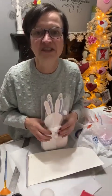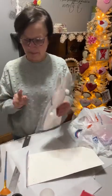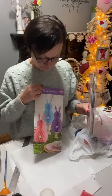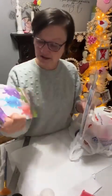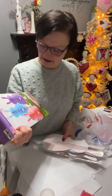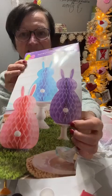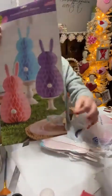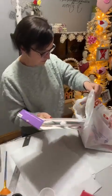Are the towels Mod Podged? Yes, I Mod Podged them on — I did a video, I posted it last night. Watch for these to go on sale. They look like they're on top of a Dollar Tree candle holder.